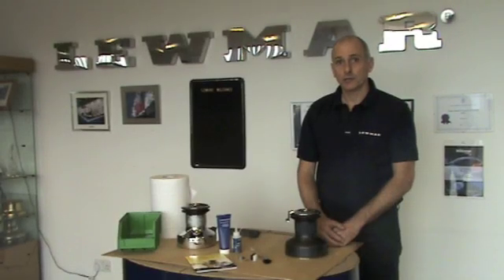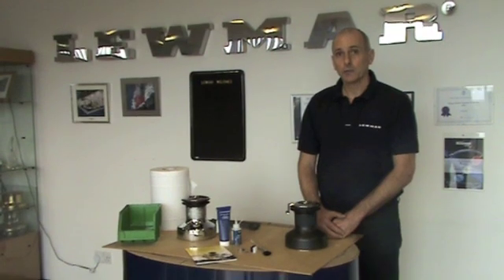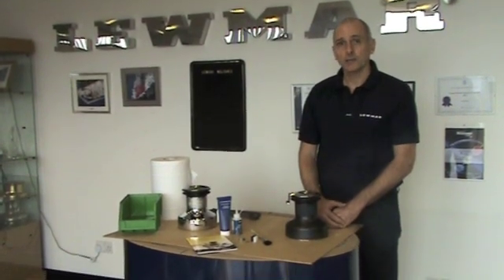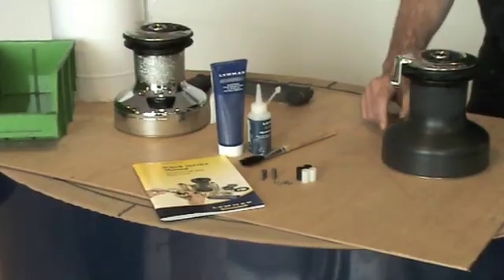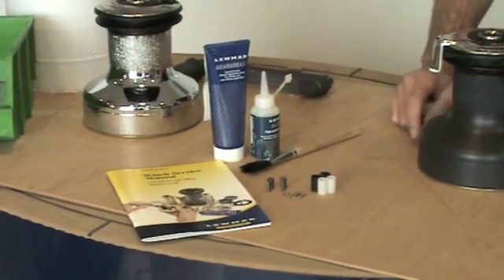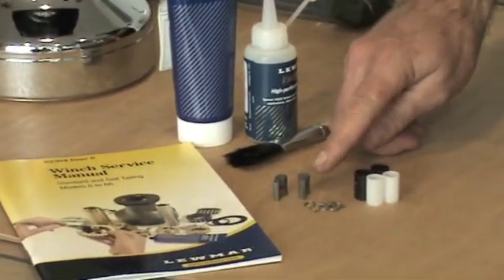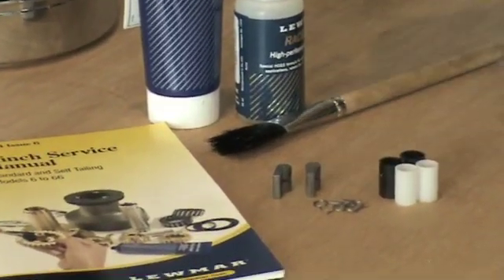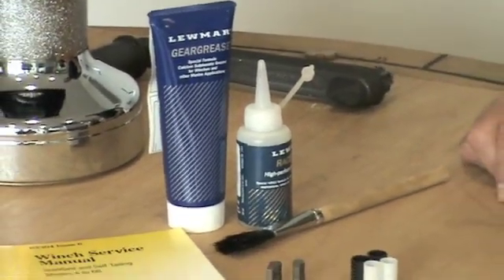I'm going to show you how to dismantle and service a Lumar Evo winch. Before starting a service routine it's best to have these parts at hand. Spares required before servicing the Lumar winches: spare bearings, pawls, springs and possible pawls, oil, grease and a brush to put the grease application on.